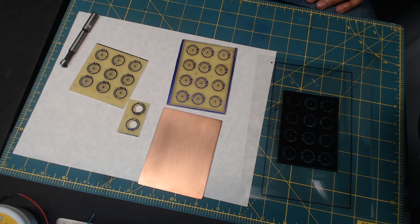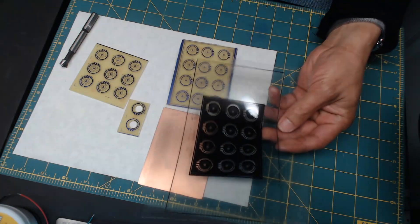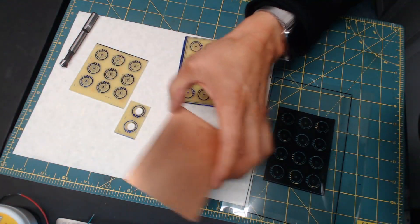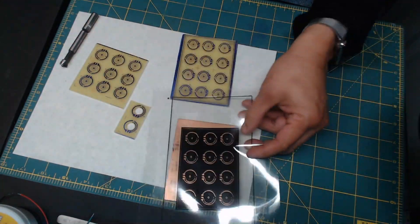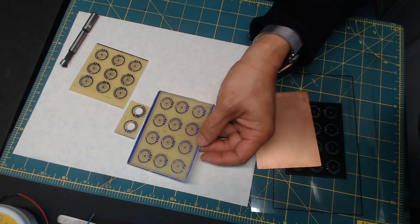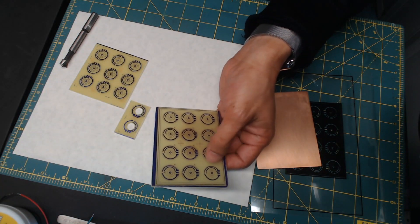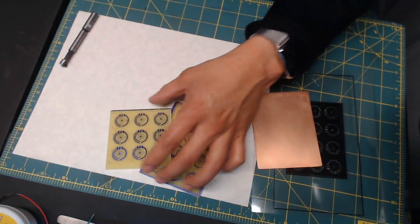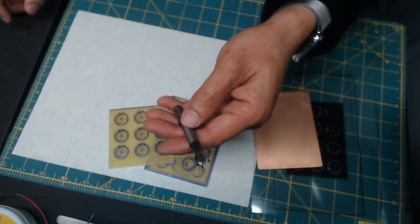So this is what I have: the transparent plastic print, a regular PCB board. Once you put UV light over it, it will develop into something like this. This has been in acid so there's no more copper on it — only the component traces are left. You can see here's another one.